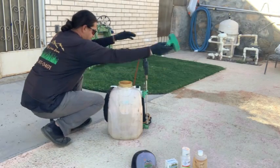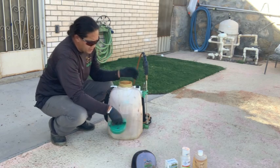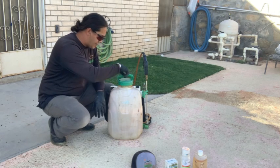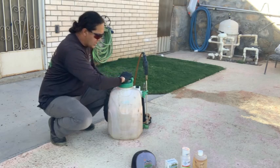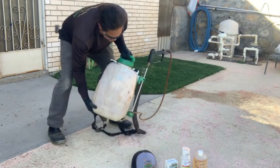Not everybody's going to have one of these backpack sprayers. Maybe you've got a two-gallon pump sprayer. In that case you're not running a battery that's agitating the solution for you — all you've got to do is simply mix it up manually.